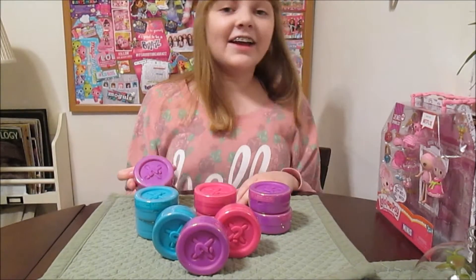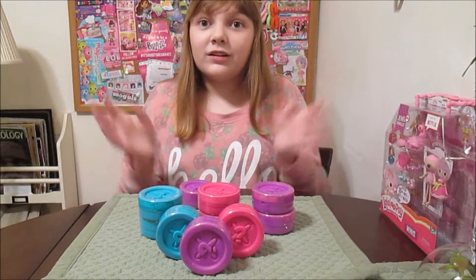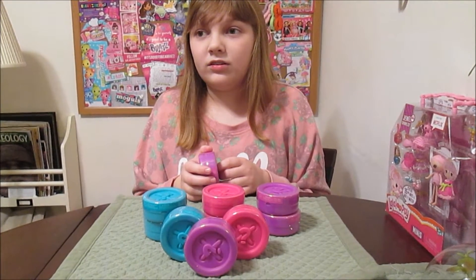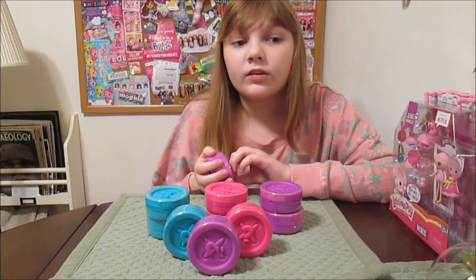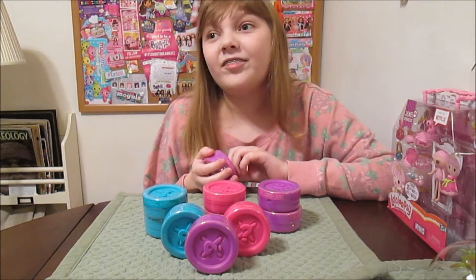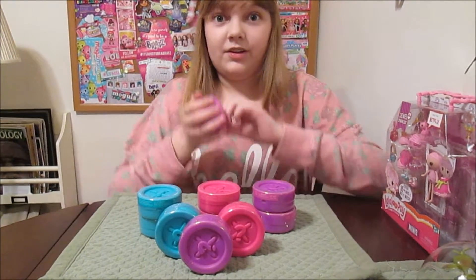Hey there, it's Banana and today I'm going to open up and review these new Lalaloopsy Tinies buttons. This is Series 6, a new series that is going to include some of the new characters from the Netflix series, like Stormy and Dot, and maybe some of our old favorites too. We'll have a checklist when we dig in and see what we can get.